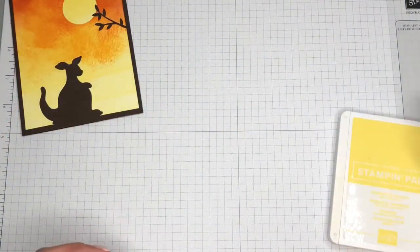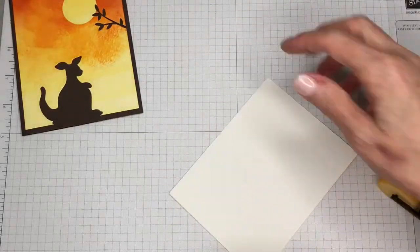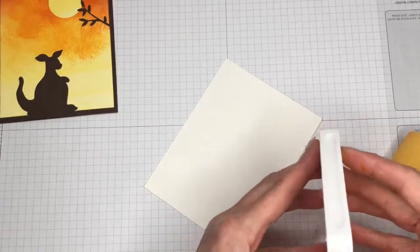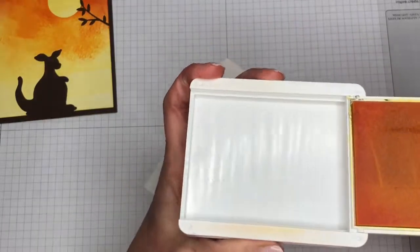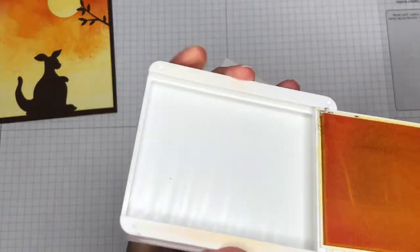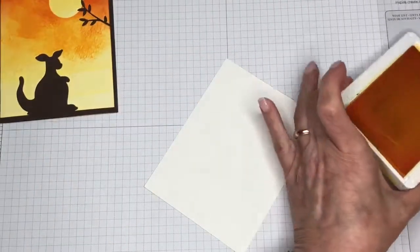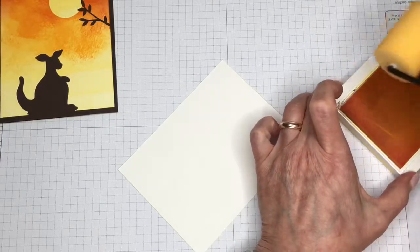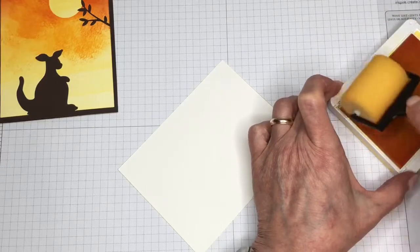The first thing we're going to do is use our Pineapple Punch ink all over this piece of Whisper White. This is one of our new style ink pads that came out around June. It opens just like a compact. I've used this one a good bit — when you first get them they're a little bit stiff to push in, but if you just keep using them and working with them it'll loosen up. When you use a sponge brayer or any kind of brayer, you want to apply the ink to that sponge going in the same direction so that you do not get lines.